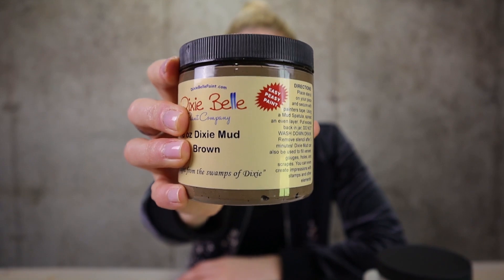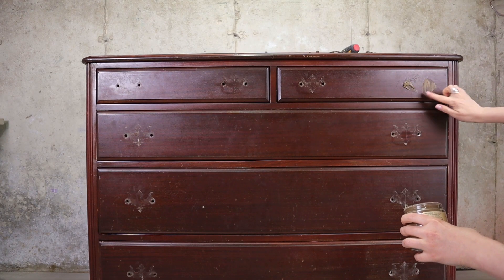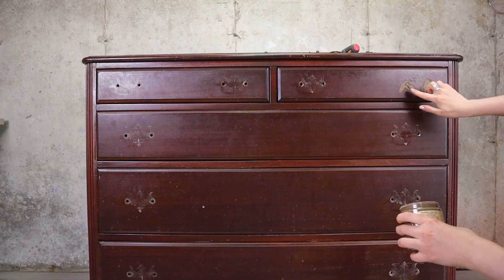Next we have Dixie Mat, and if you've ever used a wood filler then you will know what this does. The majority of the time I use this product is to fill up the holes from old hardware. You can use it to fill deep scratches, cracks, or any imperfection on your pieces. It will fill up any holes, cracks, and scratches. I even use it to replace a missing veneer on my pieces of furniture.